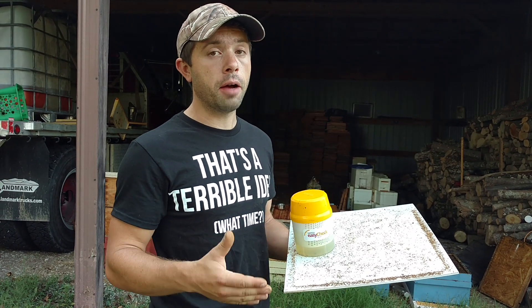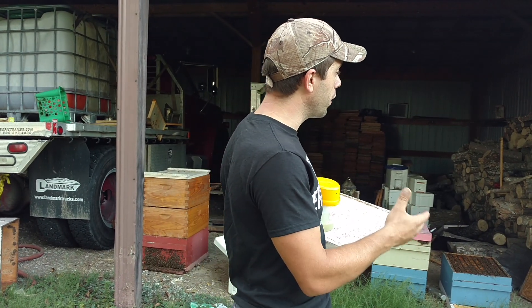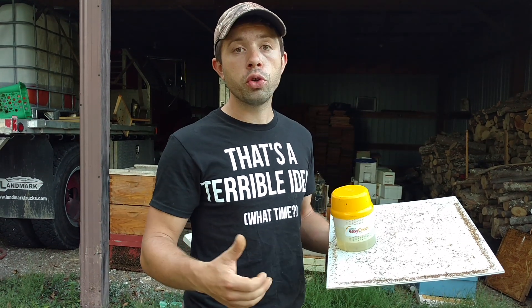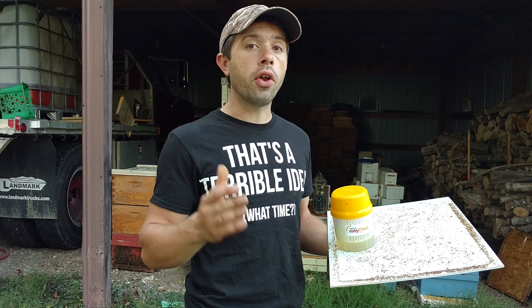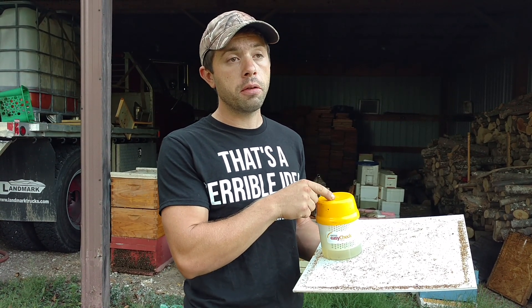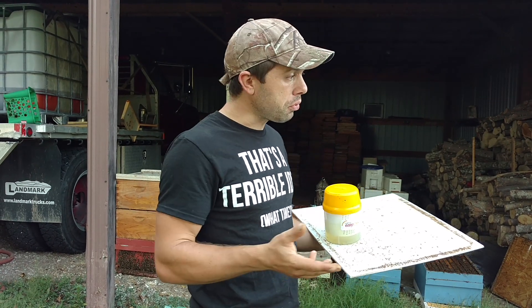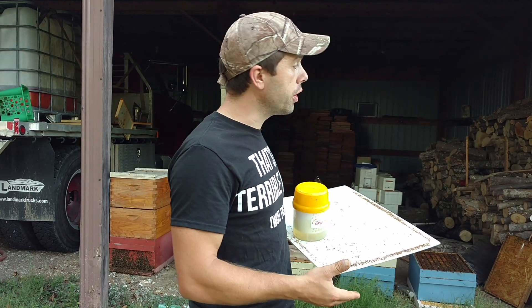So if you have any comments or questions on what we've done — we've done four rounds of oxalic acid vapor and we're going to do one more. We do it every four days; if you want to do six times in a 24-day period, even better. I love oxalic acid vapor because once you purchase the tool, it's very cheap.